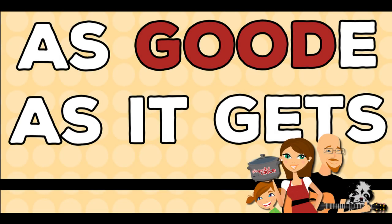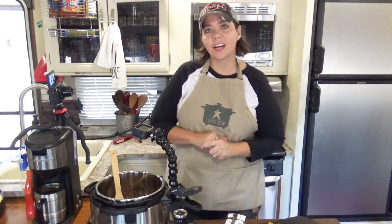Hey guys, today we are making a low carb instant pot stuffed pepper soup — it's very, very good. Welcome back to my kitchen. I am Kris from recipes at crock.com and today we are making a low carb instant pot stuffed pepper soup.